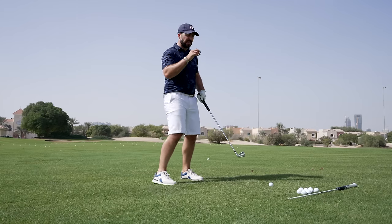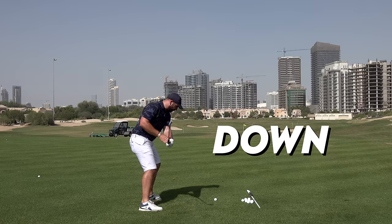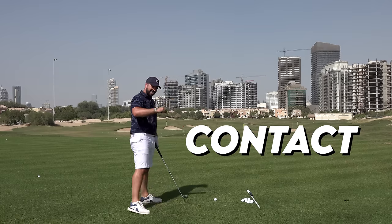That combination allows him to play this nice little buttery fade. It also helps when you start to swing down to the left-hand side — this can steepen the angle of attack, making ball-and-turf contact a little bit easier. So how can you better use some of these principles to strike the ball?